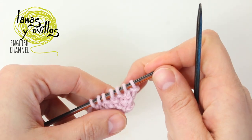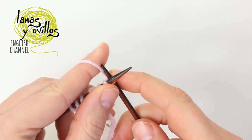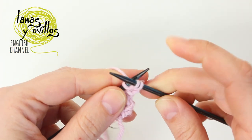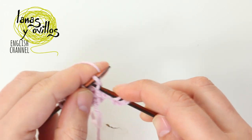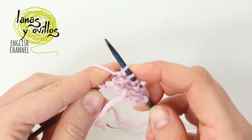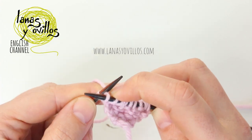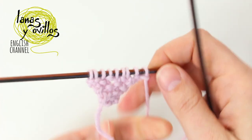You have to continue making increases to have 11 stitches. Knit the first stitch, don't remove it from the needle, and work a knit stitch on the back loop. Work the seed stitch on the stitches in the middle, and make also 1 increase on the last stitch. Continue making the seed stitch and increases to have 11 stitches. Remember: make 1 row with increases and on the other row you don't have to make increases.